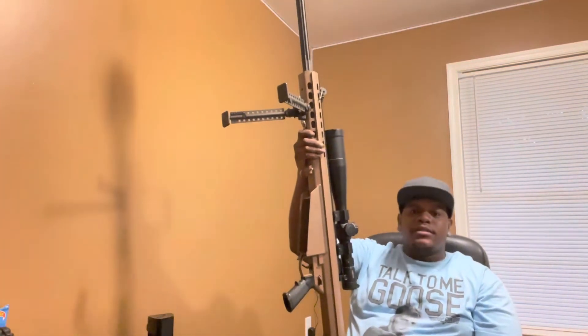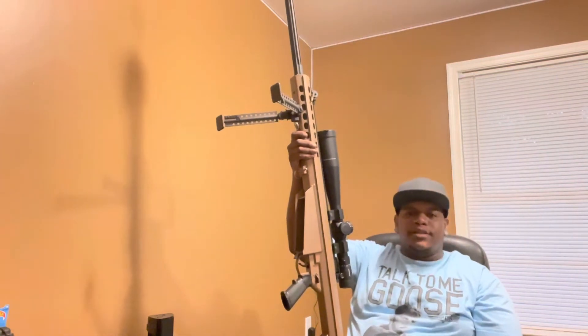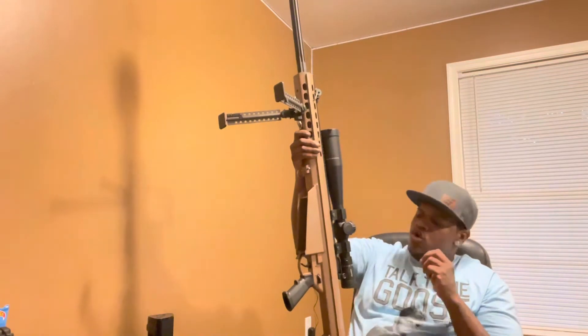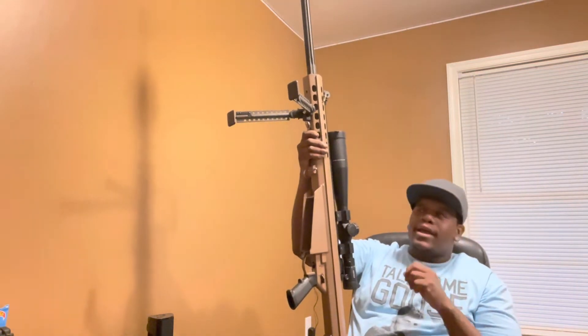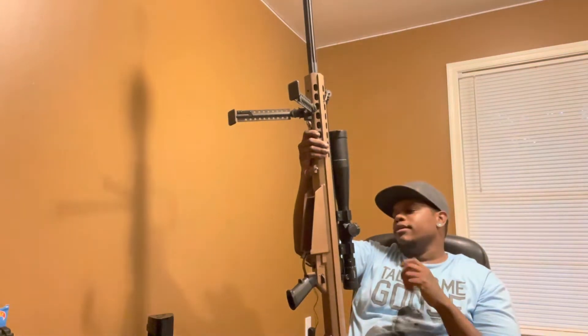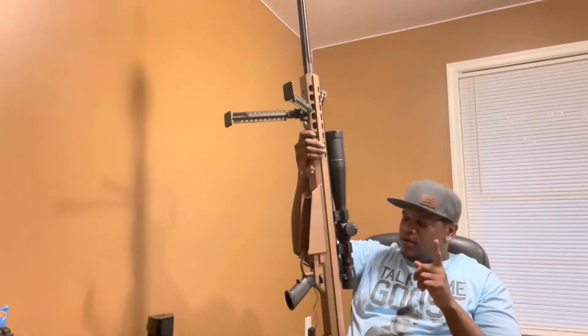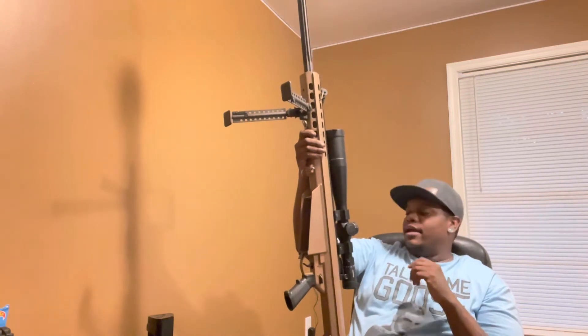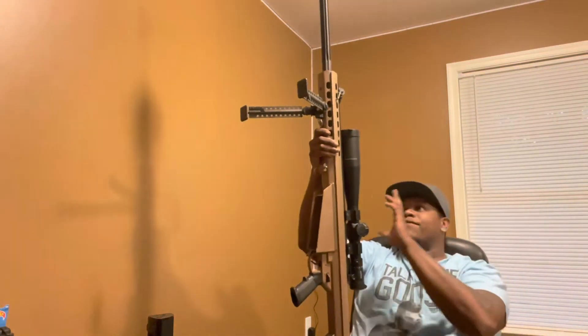You guys don't know who Thor is — go watch Avengers, see what that hammer does. This is Thor's hammer. This thing is absolutely no joke. It is an absolute animal, a monster in a good way. It has a Mark 5 HD scope on it.